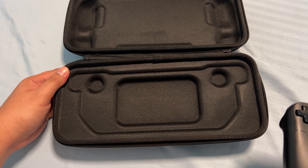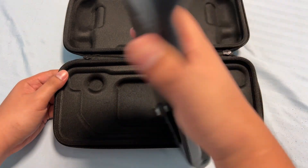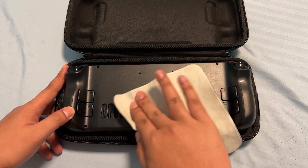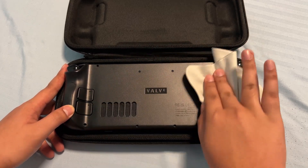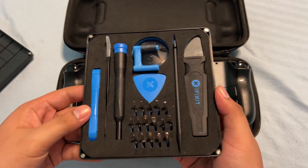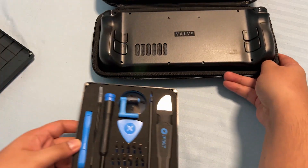We're going to use the case in order to hold the Steam Deck while upgrading. Excuse me while I clean the back of the Steam Deck because of my oily hands. Next thing you'll need is a toolkit — you can use a mobile repair toolkit, but I'm going to be using the iFixit kit.